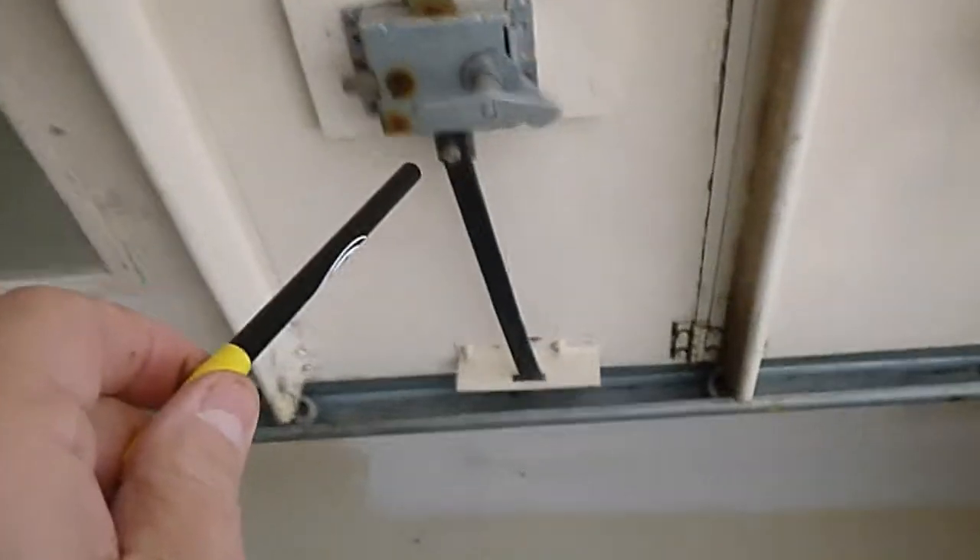Door opener — the courtesy light does work. You do have an emergency pull handle, and pull handles inside. The manual door lock should have been disabled. The optic sensors should not have been higher than six inches from the floor. The gasket on the bottom is torn and compromised. It's an older wooden door — it's seen better days, wear and tear.